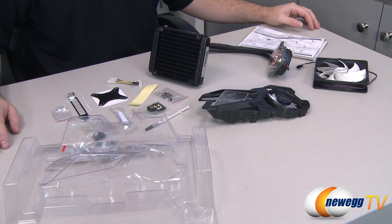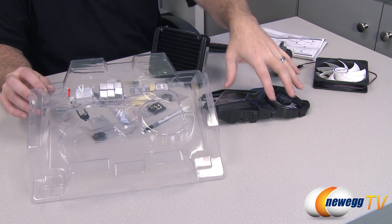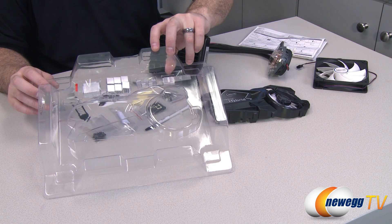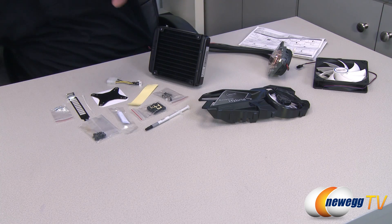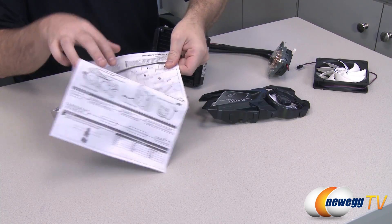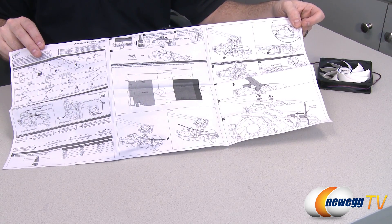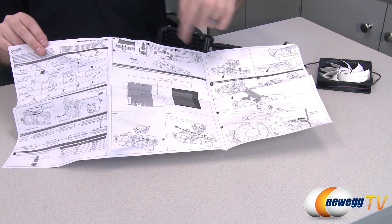Here's a look at the contents of the retail box. First off, in the area where the shroud was, you have a variety of small aluminum heat sinks and those are to apply to the memory modules as well as voltage regulation modules and power modules on the video card itself. The instructions are right over here and are very detailed. They have easy-to-understand diagrams for the assembly process since this is designed to work with a variety of different video cards. Depending on where your power connector is, you might route the cable one way or another to make sure everything gets plugged in appropriately.